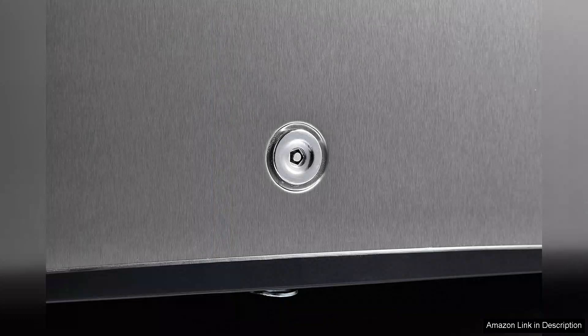In summary, the Wintech WC-112 Mini Upright Freezer is a fantastic choice for anyone needing a reliable compact freezing solution. Its energy efficiency, elegant design, and practical features make it a worthwhile investment for both individuals and families. If you're looking for a small freezer that doesn't compromise on performance, this model is certainly worth considering.